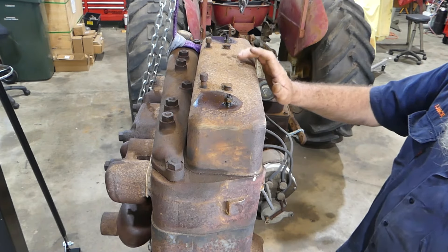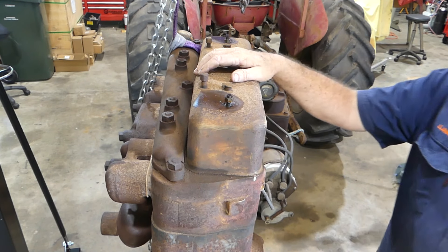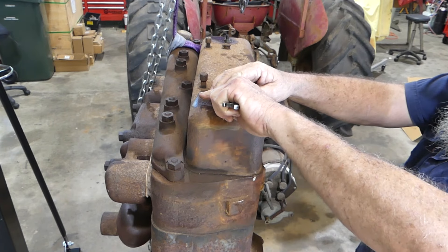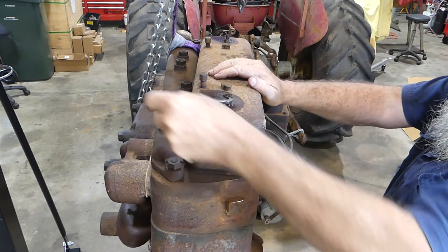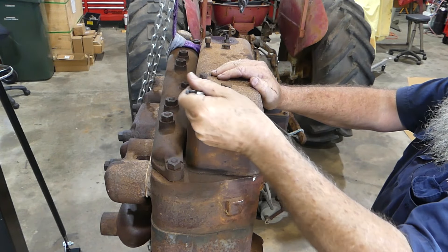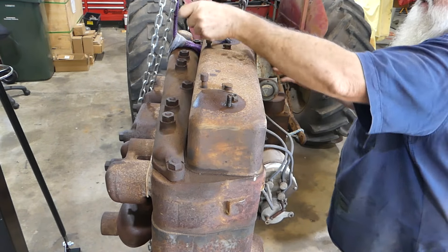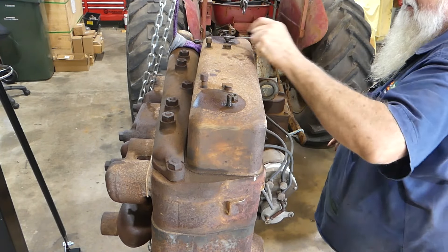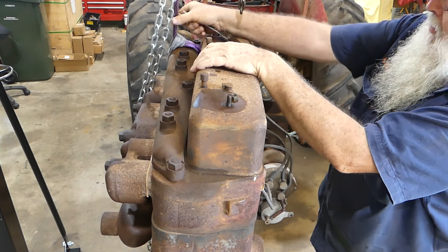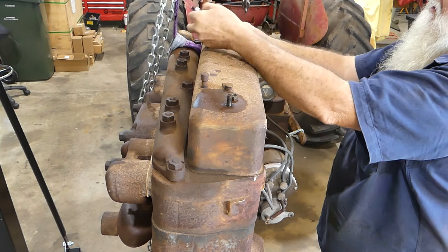We'll make a start on this McCormick Deering regular engine today. I've agreed to do this up for my mate John Dudley, so we're just going to work our way through it and see what we find.